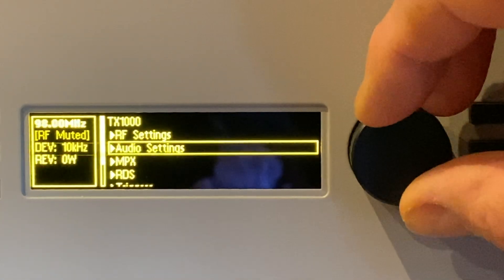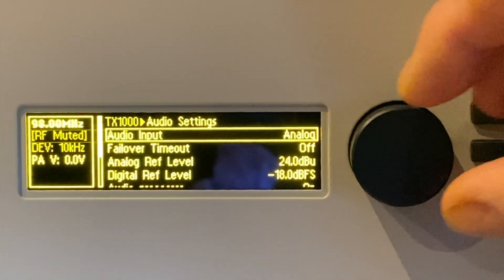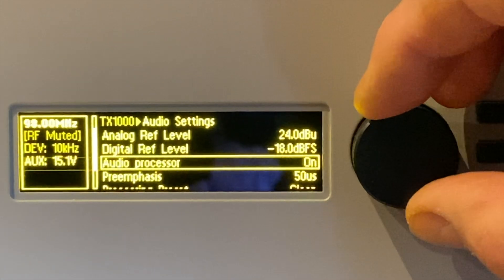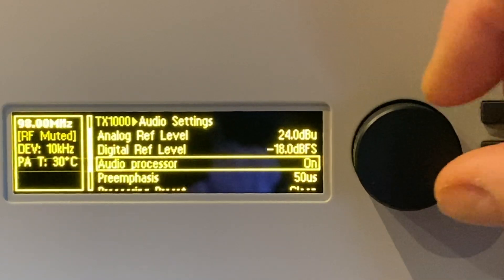The first thing we need to check are the audio settings. We'll go into the audio settings menu. We're using the analog inputs at the moment, so we'll leave that set at analog. We'll scroll down and check that the audio processor is on. The unit features a built-in four-band audio processor.